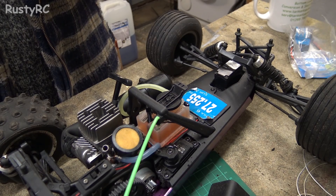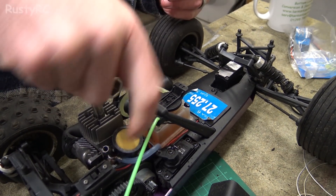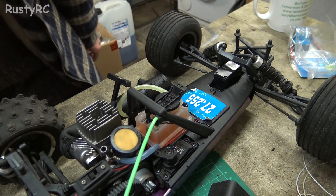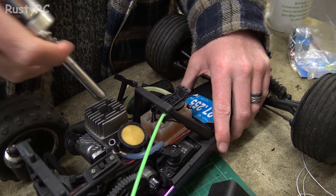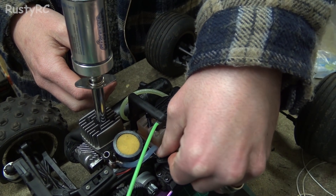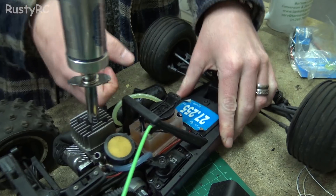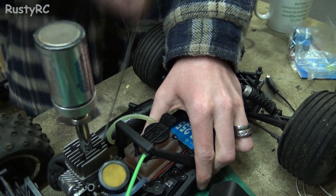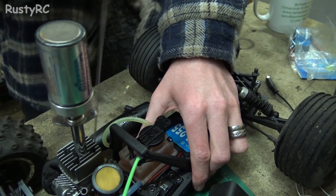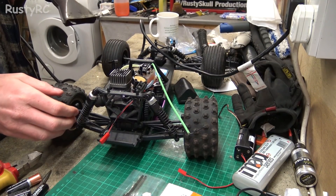A little bit of fuel in there. I'll try without heating up the engine first, just to see if it will fire. It might do or it might not do. It should be pretty open - it should be pretty closed. I reckon that engine's completely had it. I don't reckon there's any compression in that whatsoever. All right, I'm going to heat it up now.